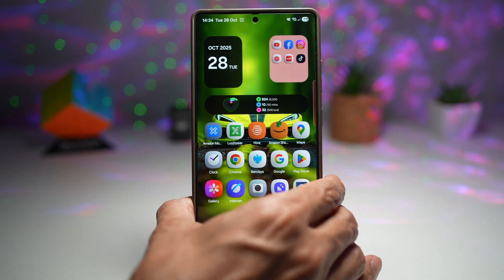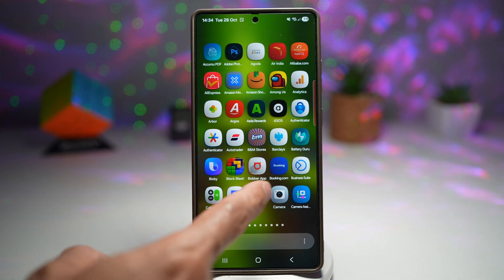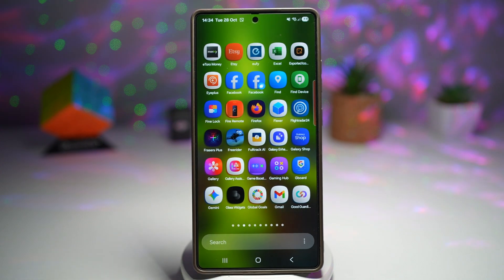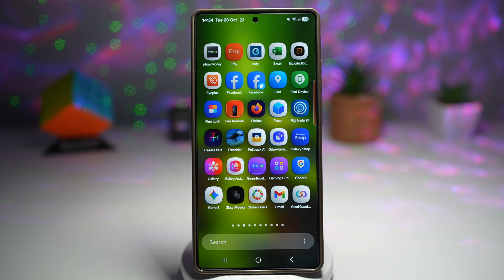Hi everyone, the Simple Dad here. In this video, I'll show you how to install the new One UI 8 3D icon pack like the one you see here. This one's exciting. The brand new One UI 8 3D icon pack gives your phone a stunning new-gen look. The icons are rounded, layered, and look more like they're popping off your screen. This is perfect for anyone who wants the polished Samsung aesthetic.